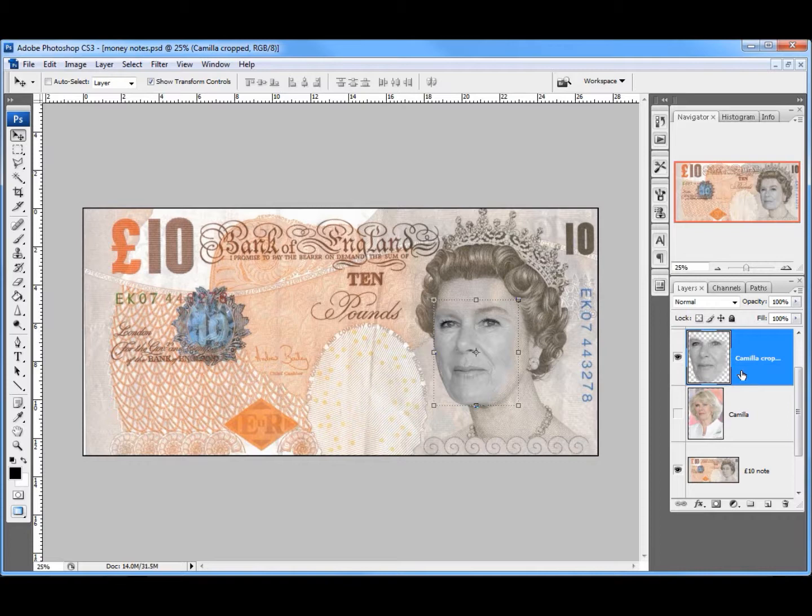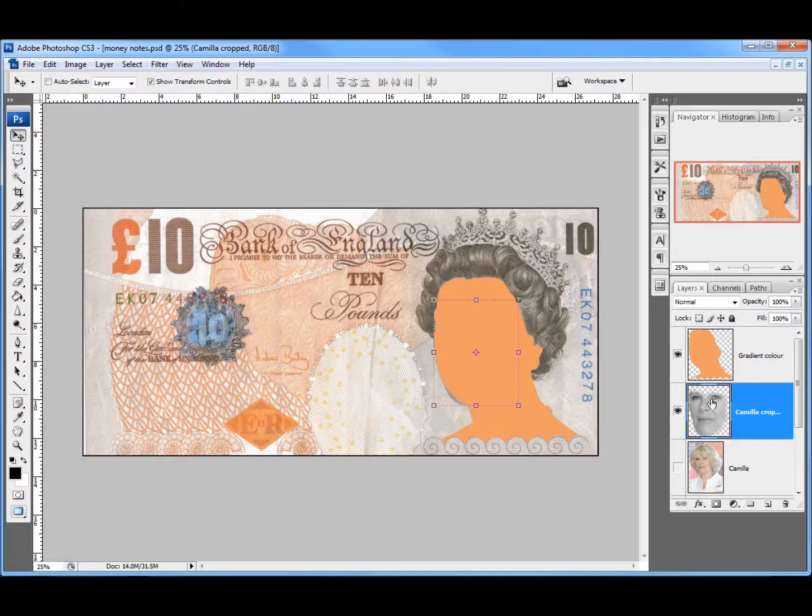The next thing — I've already pre-done this — I've got an image called Gradient Color. I've gone round with the pen tool around the Queen's outline and filled that with a colour. I put a new layer in, went all the way around the outline with the pen tool, made a selection, and filled it with a blank colour. We'll come back to that use later on, so I'm going to turn it off for now.